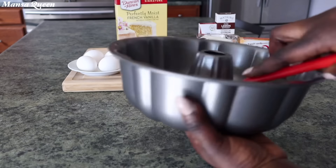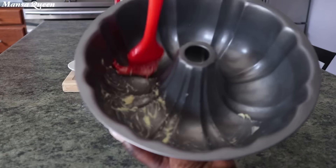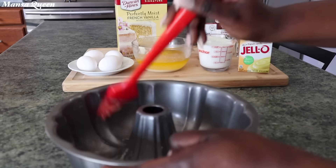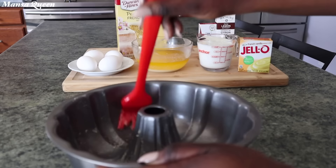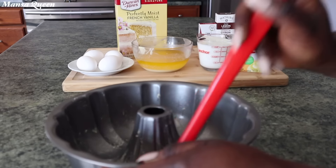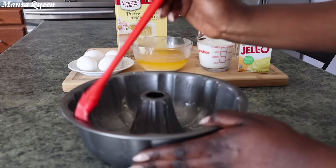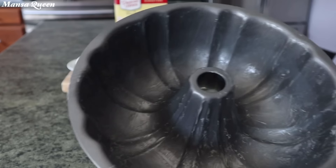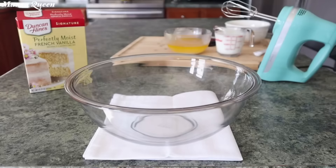Now I'm going to be using a bundt pan today, because it makes everything look pretty. I'm just going to start by greasing it with butter, and I'll also lightly flour it off camera so that my cake won't stick.